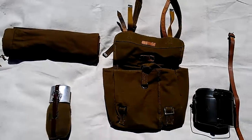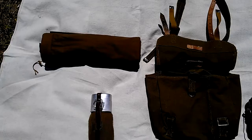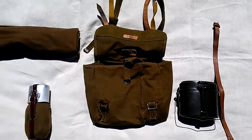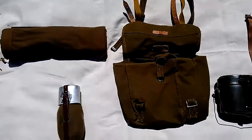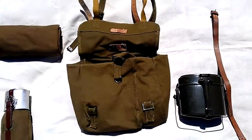For a stand-in on the shelter half, I will be using a Soviet plash palatka, because I don't have the Romanian shelter half yet. Just so you know, it is a little bit darker in color, but that's alright.